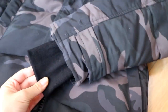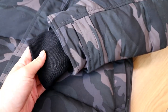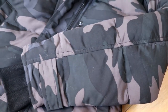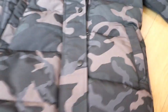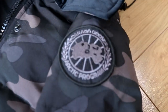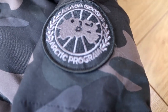Let me show you the details. First thing here is the sleeves — you can see the button here. The sleeves look very perfect.